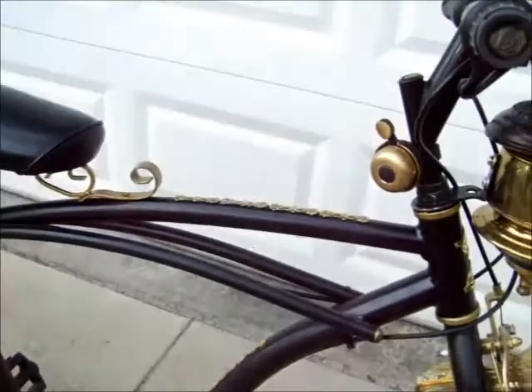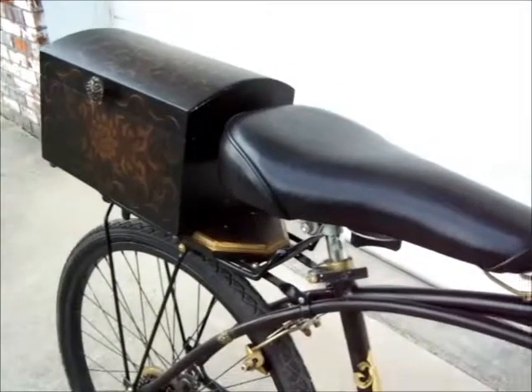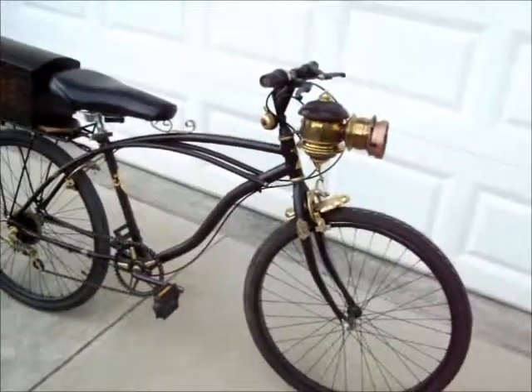So basically, all in all, it turned out to be a fantastic looking bike. So until next time, this is Michael from Jersey Biking, wishing you a good day. Bye.